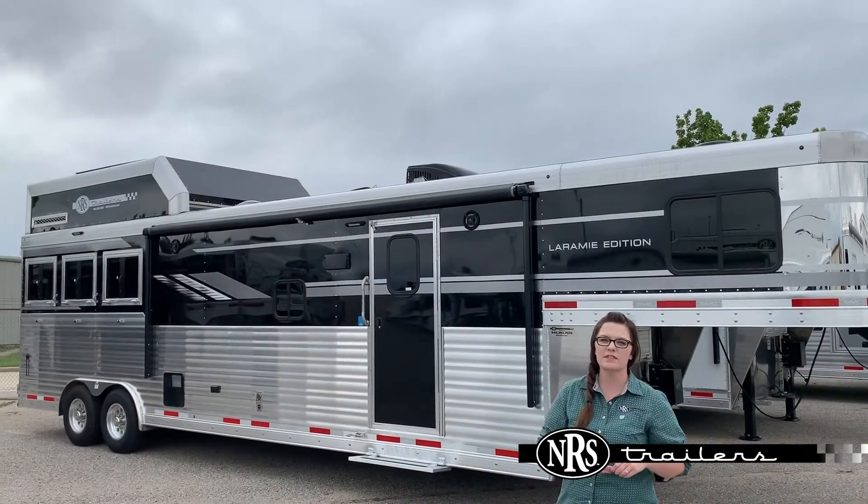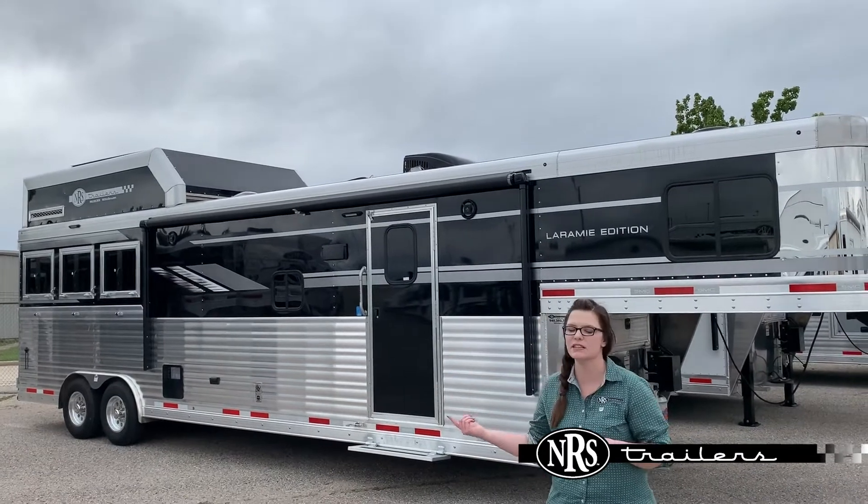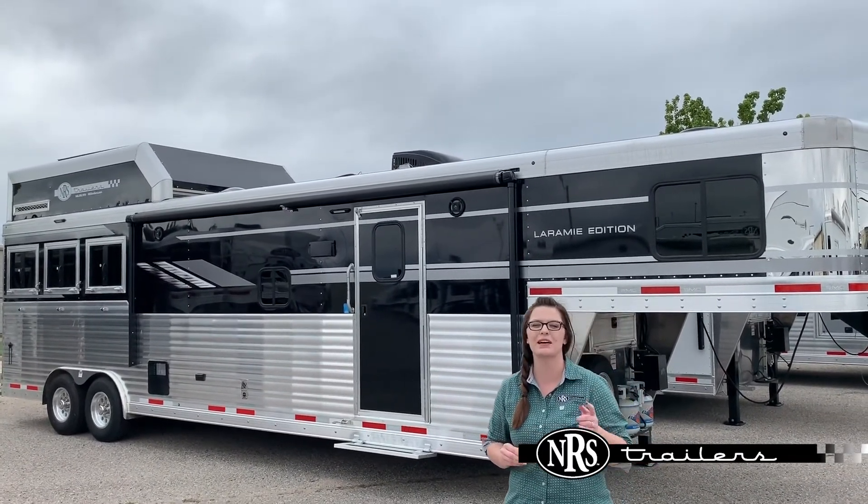Alright, now that we've walked around this trailer, if you guys have any other questions on this SMC or any other units in our inventory, please feel free to visit any of our six locations. We hope you guys have a great day.